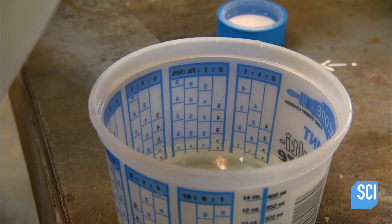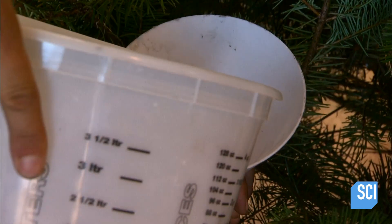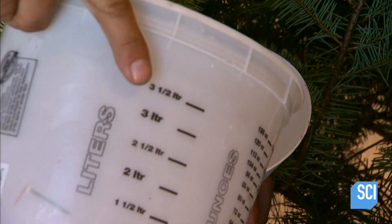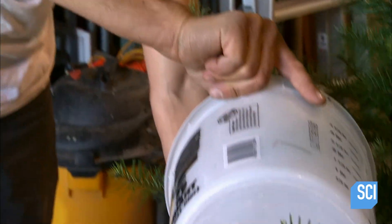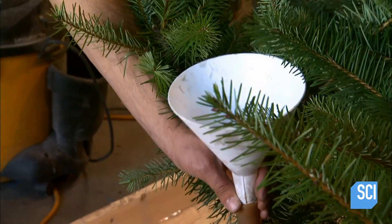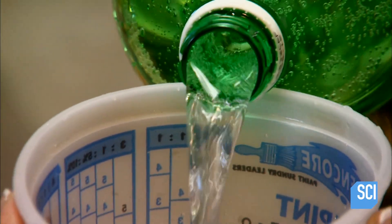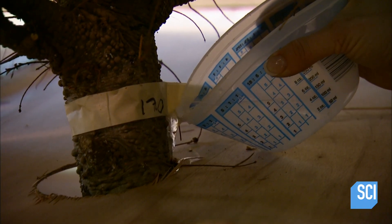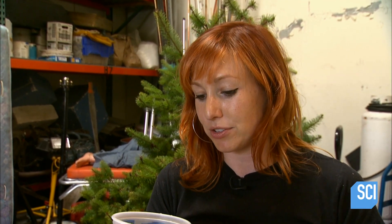Tree number two isn't so lucky — it gets to suck up a 5% mix of bleach. Bleach contains the toxin chlorine that kills bacteria, so maybe it'll keep it sparkling. My prediction is this thing is going to be brown tomorrow. Next is a libation that's a whole lot more refreshing: lemon, lime, and soda. I'm guessing that why you would use this versus regular water would have to be either sugar, carbonation, or preservatives, because otherwise it is just water.